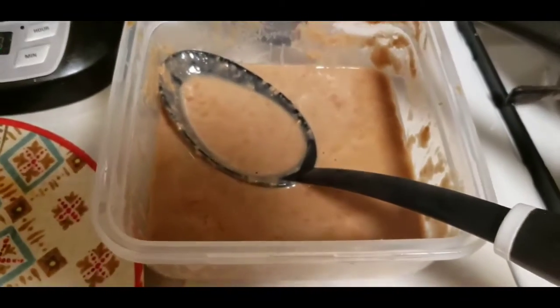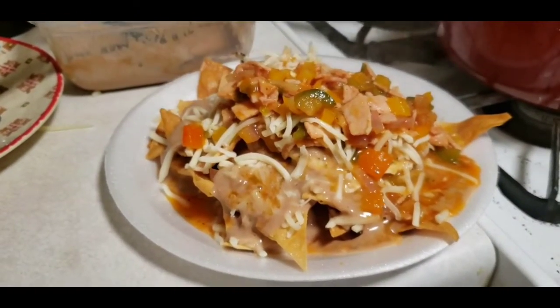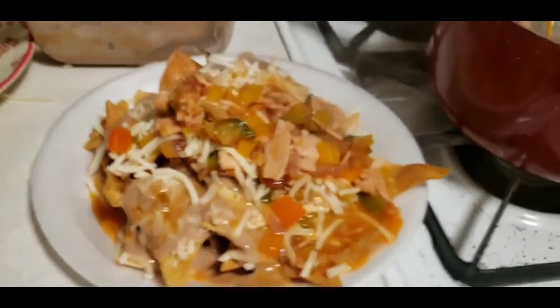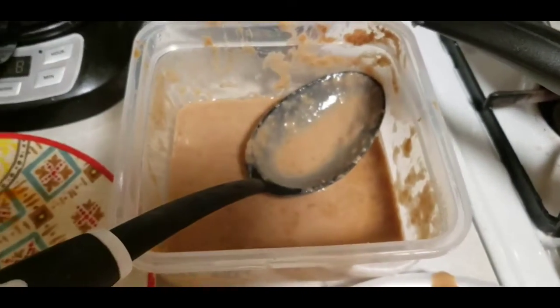Mmm, those frijoles, guys — those are so delicious! My salsita, we got our eggs. And there's her plate. She loves beans and we put a lot of them in hers. I'm gonna do mine the same way. Chilaquiles — let's get into this! Let's go in with the fingers, you guys know how it is.